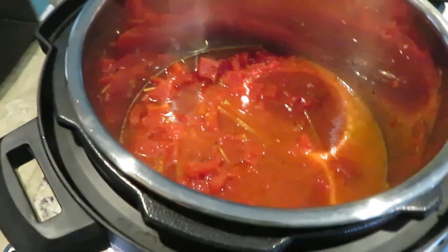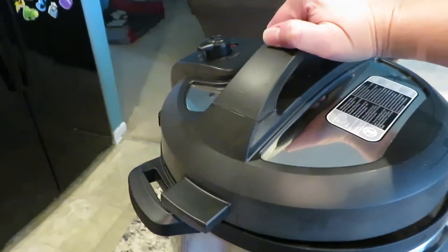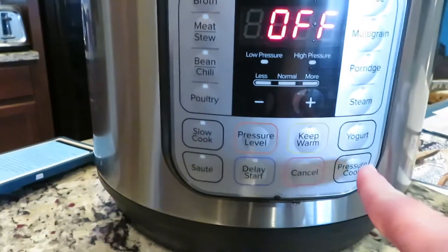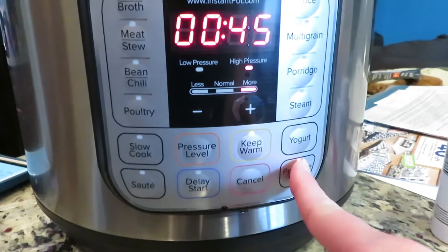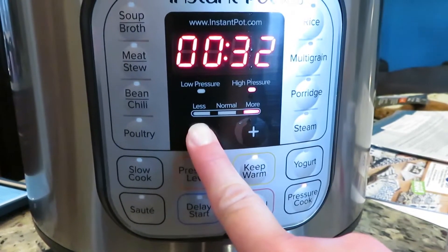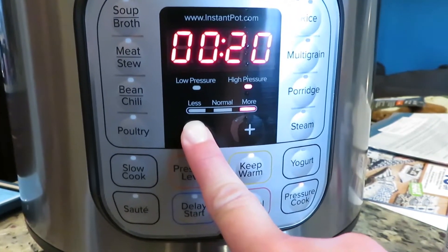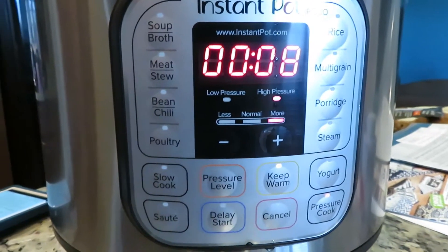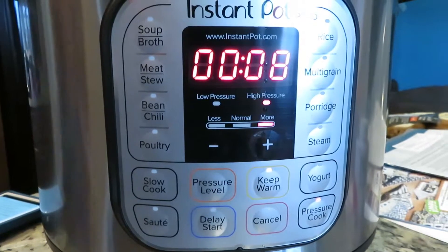So the next thing you want to do is put the lid on the Instapot and put it in the lock position and make sure that you turn your valve so the pressure will build up in your Instapot. To get things cooking, just hit the manual pressure cook button and make sure that it's on the highest setting and go ahead and turn that time down to just 8 minutes.